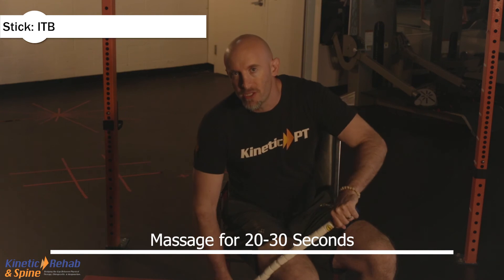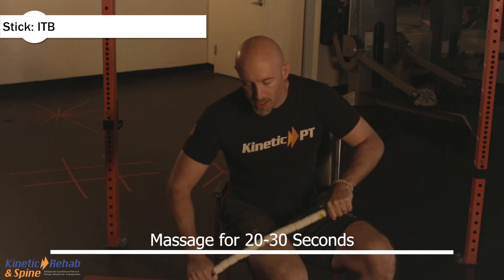Spend about 20 to 30 seconds rolling this out. It's going to be uncomfortable, but if you have pain that lasts after this treatment, make sure you speak to, as always, your physical therapist.